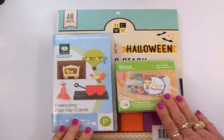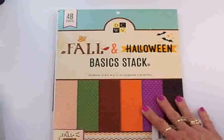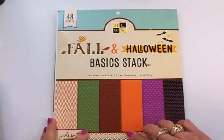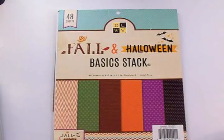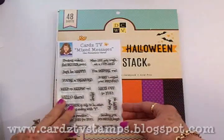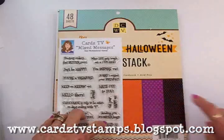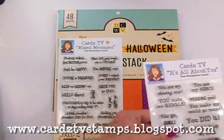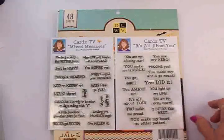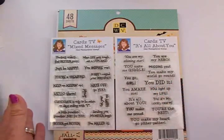I used the Everyday Pop-Up Cards cartridge and the Create a Friend cartridge, which is really cute. I got some paper from the Die Cuts With A View fall and Halloween basic stack. For my sentiments, I used two of my Cards TV stamp sets: Mixed Messages and Hats Off To You. For the inside, I'll use It's All About You — specifically the stamp 'You Did It.'